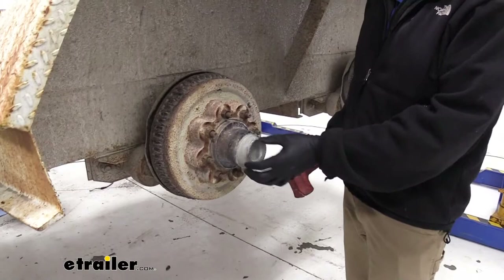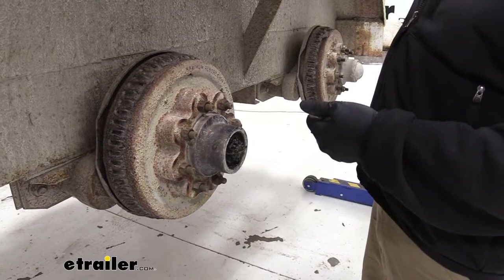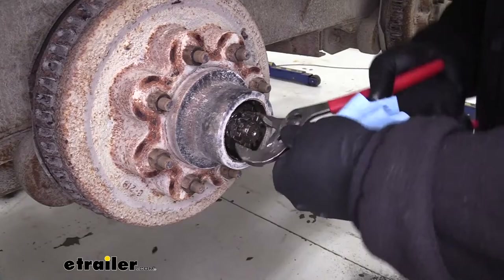The first thing we need to do is get rid of our grease cap here on the end. Generally we're going to tap outward — you can see that gap starting to increase — and that'll pop off. Once that's out of the way, we've got a cotter pin located right here. Get our cotter pin out of there.